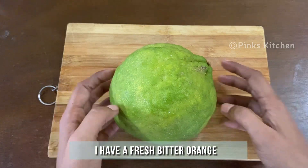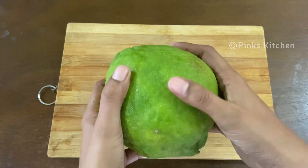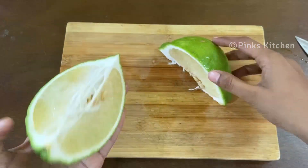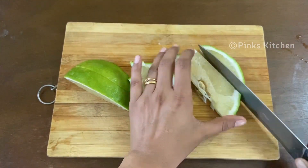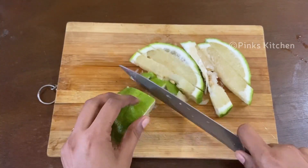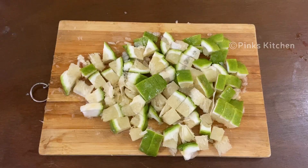Today I have a fresh bitter orange that weighs about 500 grams. Cut it into two halves — we are going to use only one half for this recipe. Cut it into small cubes and keep this ready.